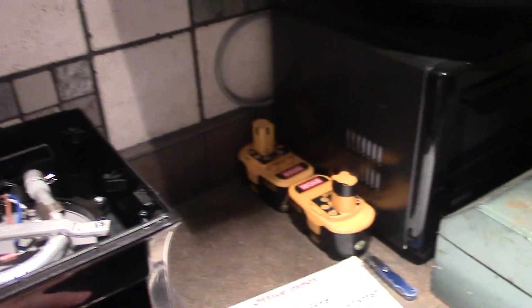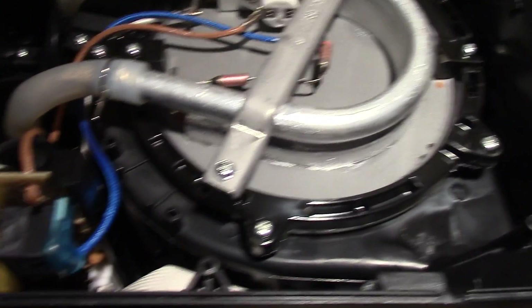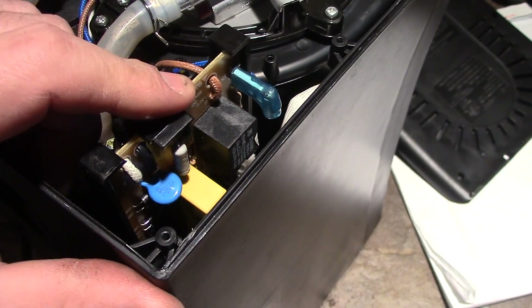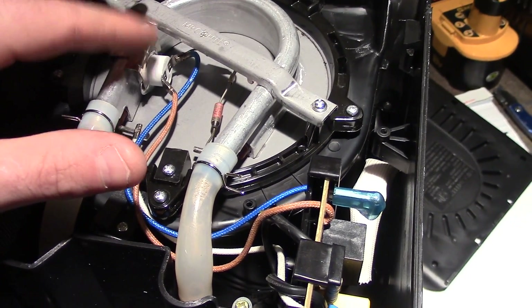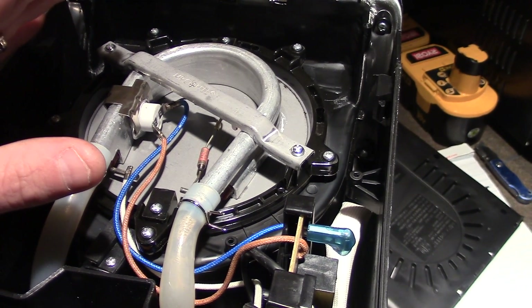On the bottom of this there's several little Phillips head screws and I already pulled them out. A plastic cover will just pop off, and if we take a look inside here to see what makes this thing tick, we can see there's a little computer control board and a couple fuses on here and a thermostat.